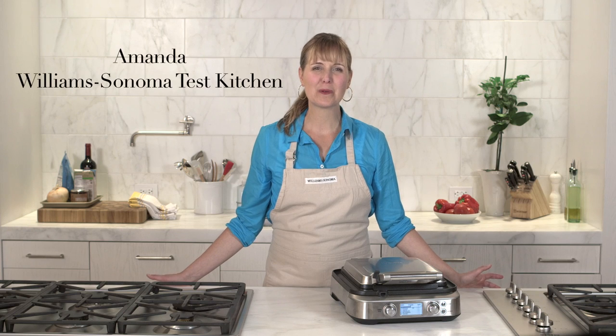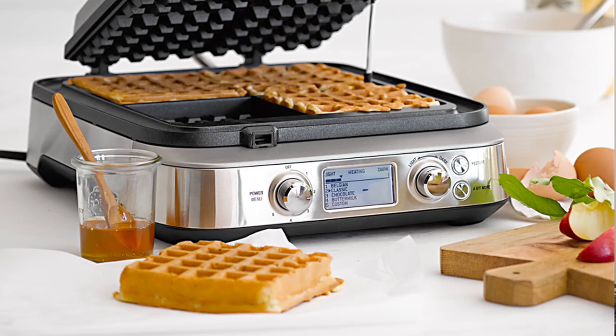The Breville Waffle Maker allows you to make amazing, crisp, golden Belgian waffles just the way you like them. The control dial has 12 different settings that you can select from to customize your cooking.